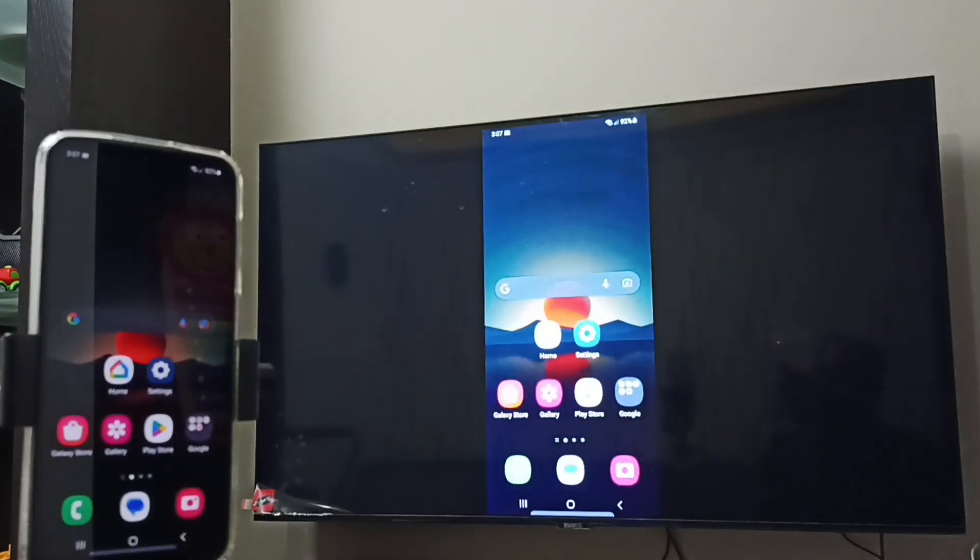So this way we can do screen mirroring. If you want to switch the display to full screen, you can enable screen rotation on the mobile phone and then just rotate the phone. That way we can switch the display to full screen on the TV and watch YouTube videos in full screen.